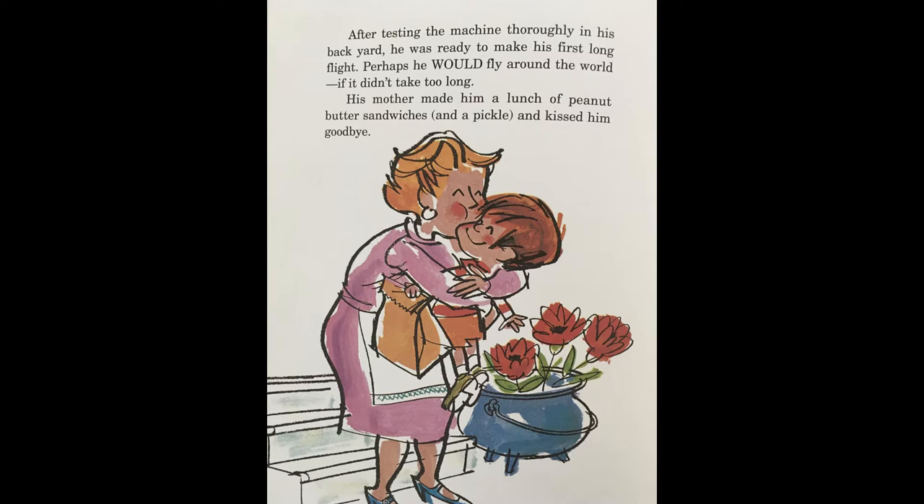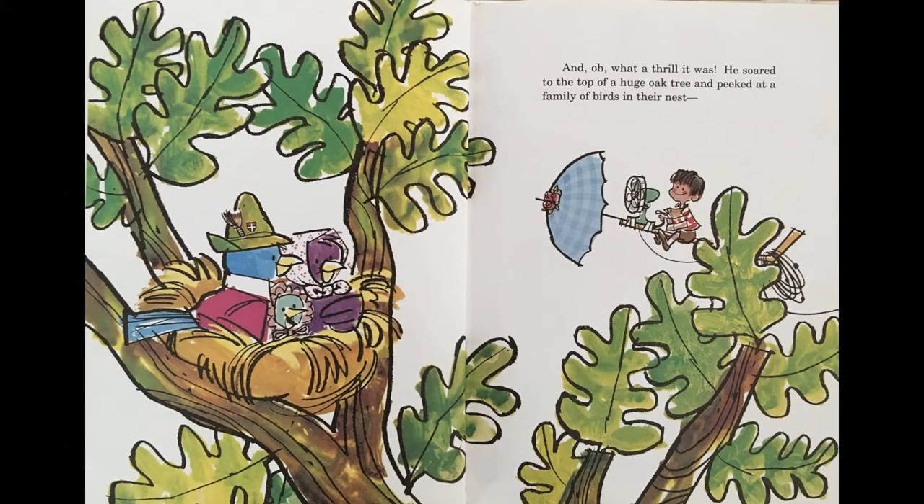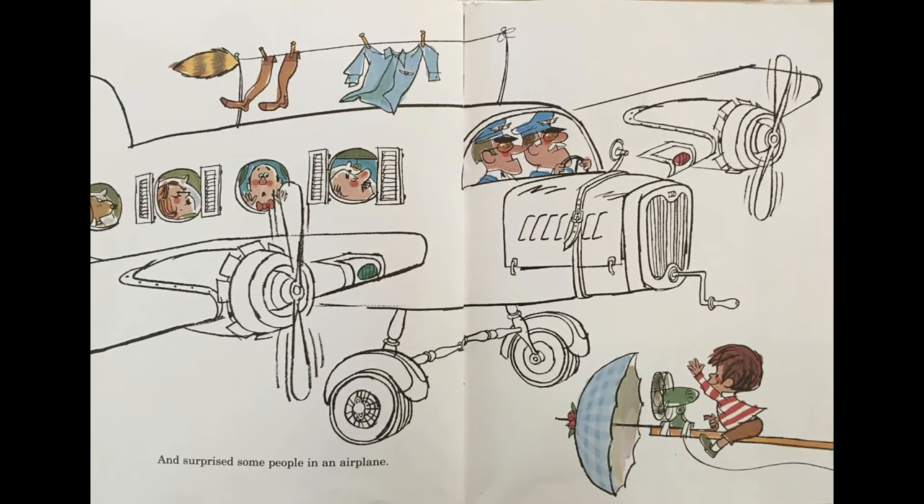Perhaps he would fly around the world if it didn't take too long. His mother made him a lunch of peanut butter sandwiches and a pickle and kissed him goodbye. The Flying Hockey Stick worked perfectly. He switched the fan to slow and climbed smoothly into the air. The extension cords unwound smoothly off the back of the hockey stick as he flew along. Oh, what a thrill it was! He soared to the top of the huge oak tree and peeked at a family of birds in their nest. He waved at a man in a window of a tall building and surprised some people in an airplane.